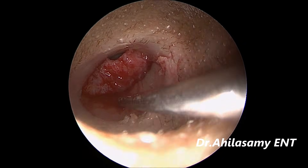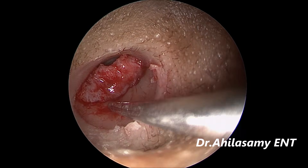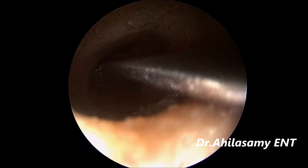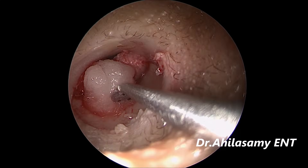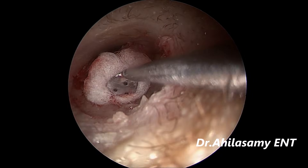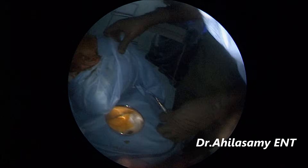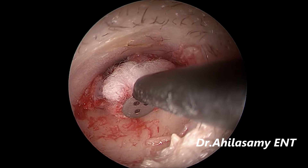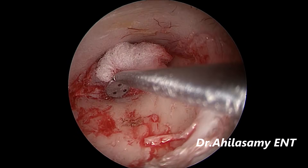There is one small bleeder on the canal. I am just sucking the blood out. This bleeder may trouble the surgery. Of course there is no bleeding from the incision site area. I am using the adrenaline glycine cotton ball — waiting some time to see whether the ooze stops. The bony canal perforation is still oozing, so I am just coagulating with Dr. Aghila's diathermy knife. See, the bleeding has stopped.